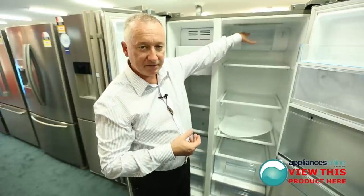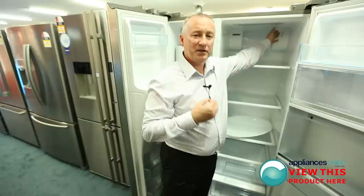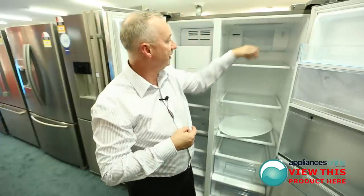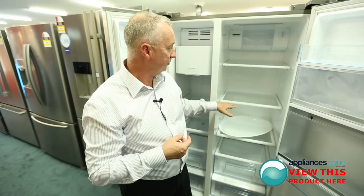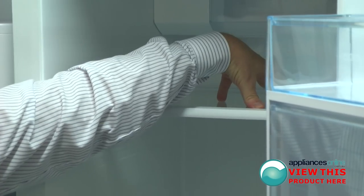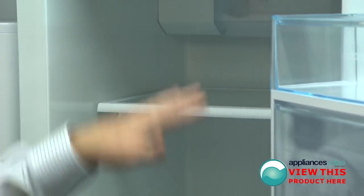At the back you'll notice you've got your lighting and your filter — nice and easy access here. So when it comes time to replace it, you don't have to go around the back of the fridge. Straight here, right hand top corner. Tempered glass shelves all the way through, nice and strong — they'll support a lot of weight, and if you do spill anything over this section, you can easily mop it up. It doesn't go from shelf to shelf.